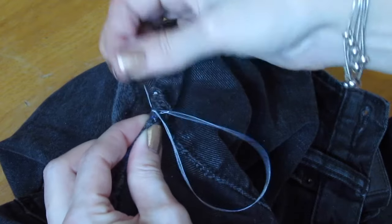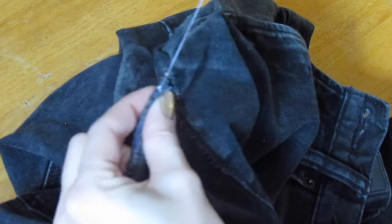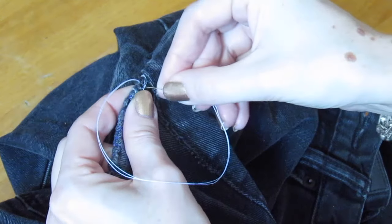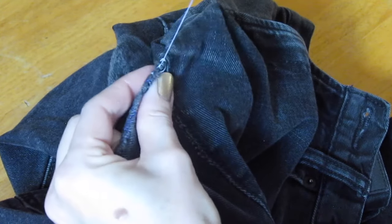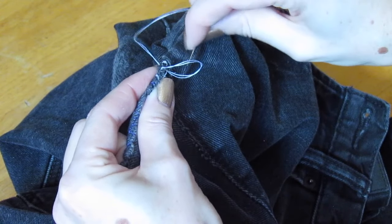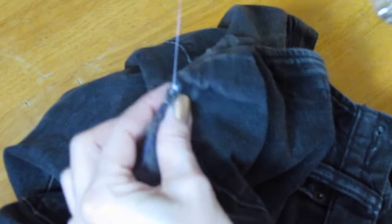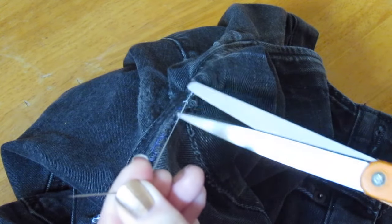Once you're back at the beginning, do a bunch of those knots on top of each other before you cut off your thread. Make sure you sew right back past the start of the tear. The more you sew, the more secure it will be. Do as many knots as you want right on top of each other, and then when you're all done, cut your thread off.